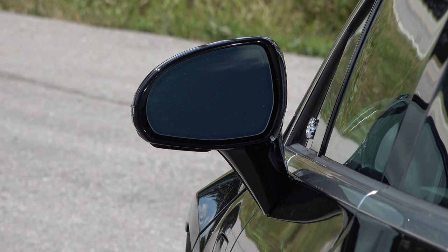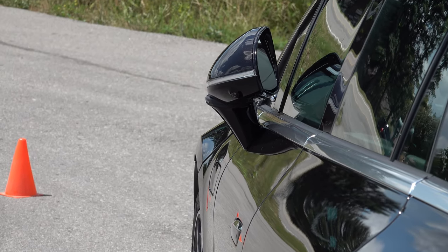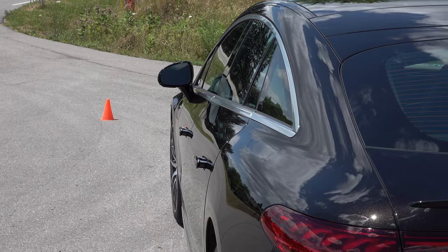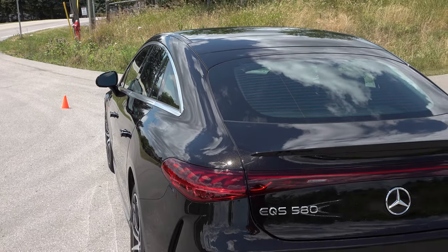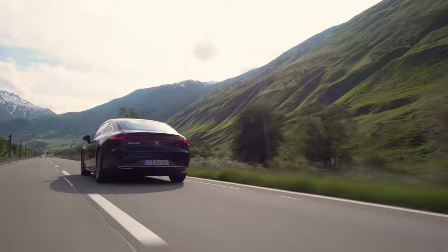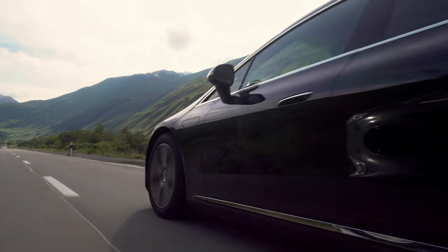Since this is a top-end luxury vehicle — essentially an electrified version of the S-Class — it should be spacious, smooth, and serene. To accomplish this, every EQS rides on an adaptive air suspension and rolls on rims ranging from 19 to 21 inches. The EQS exhibits a very quiet cabin and an oh-so-smooth, silken ride quality, which I'll talk about during my driving impressions.